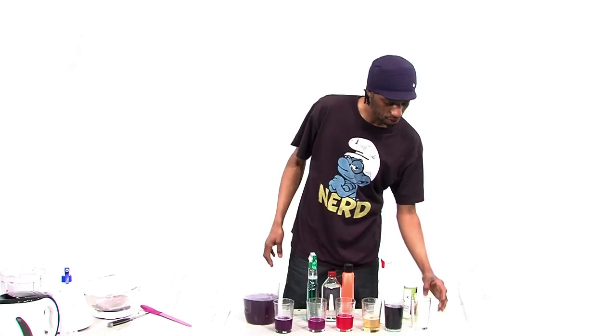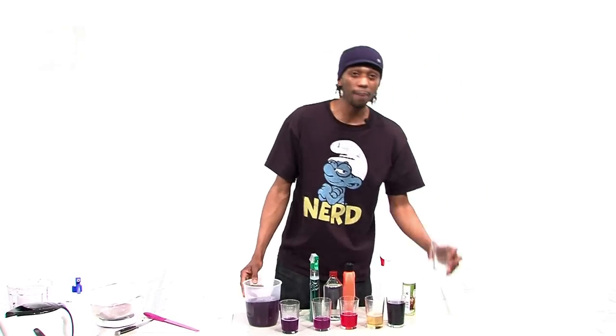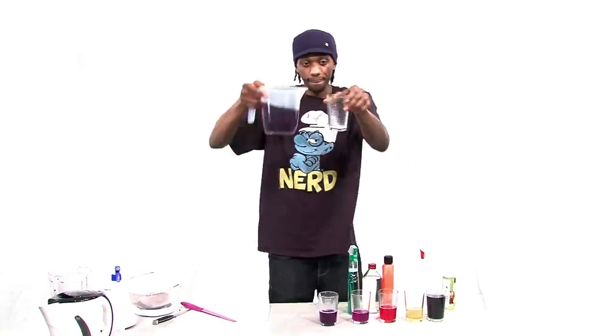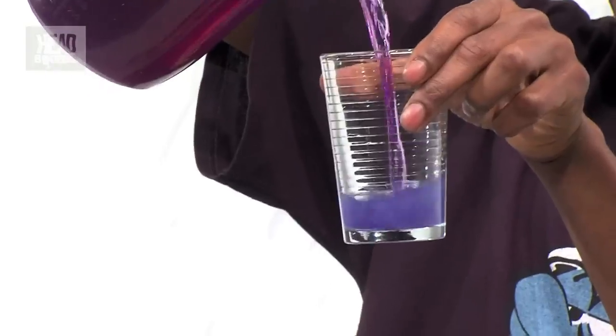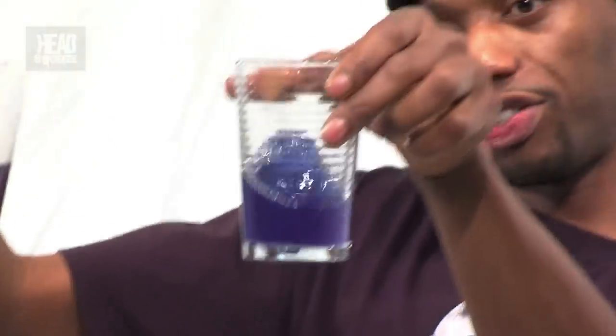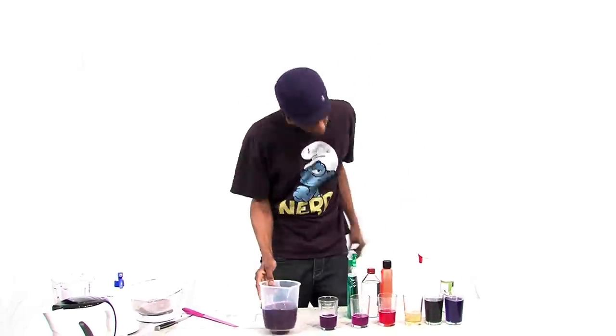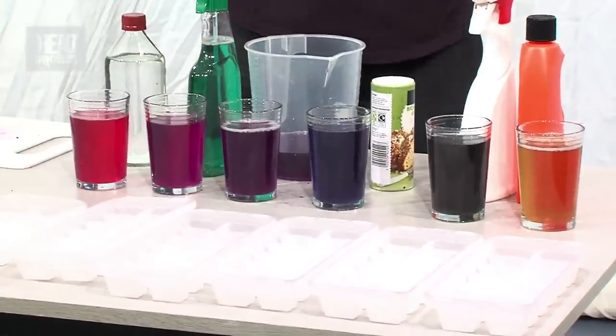Last but not least, we have bicarbonate of soda. Now bicarbonate of soda — it might be an acid, it might be an alkali. Let's check it out. And we have a lovely blue colour! Red cabbage really is an indicator — it gives you different colours depending on what you've put it in.